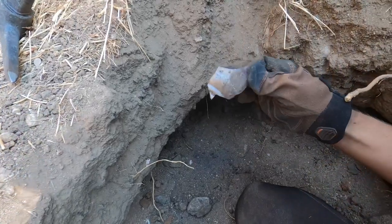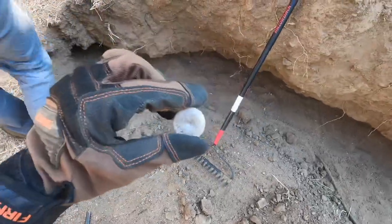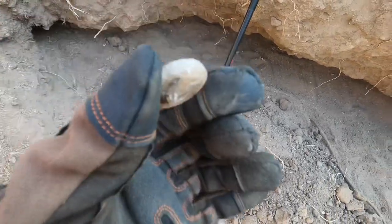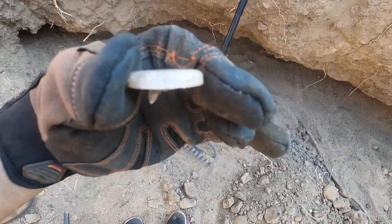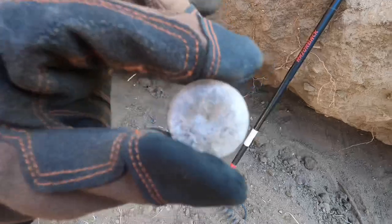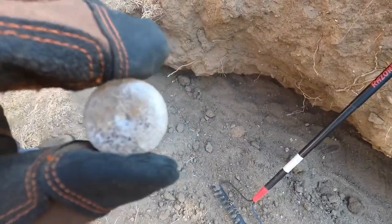Big chunk of glass right there. We've been digging out the sidewall some more and we found this — looks like the topper to a glass bottle. It is broken; I don't think we broke it, we found it like this. But hopefully the bottle's not too far behind.